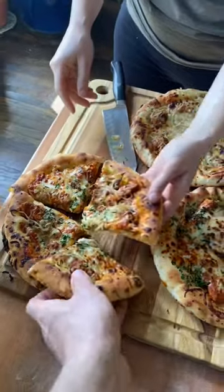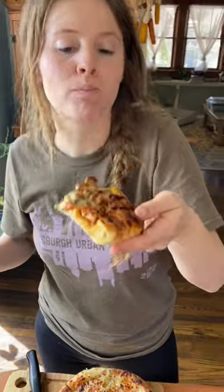This pizza was the perfect comfort food and a really fun way to use wild and homegrown ingredients to recreate classic flavors as good as any restaurant.